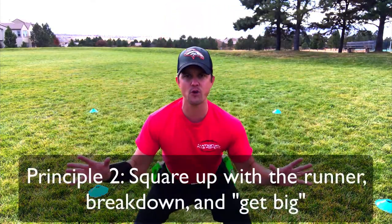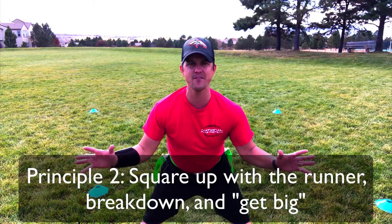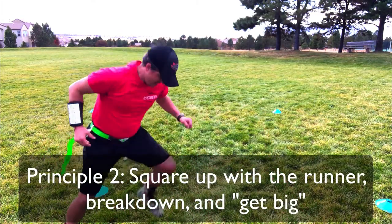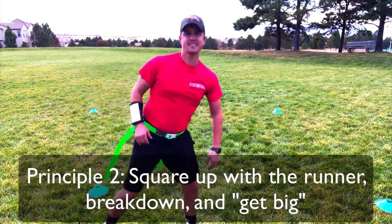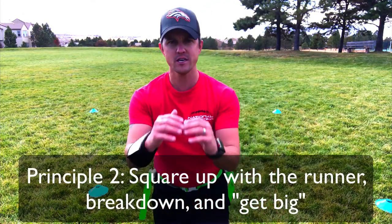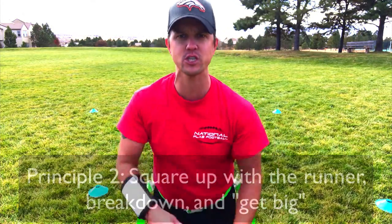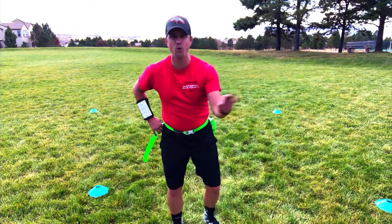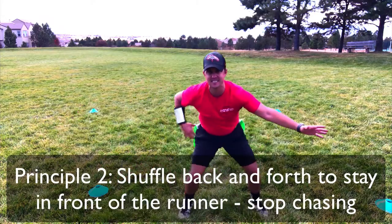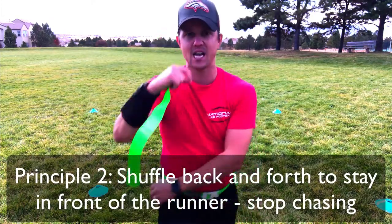Another thing I like to do is break down, get in front of my defender. I'm not gonna pull like this and get out of the way and stay planted — that does not work. Coaches, you need to make sure if you see that, you coach in the moment. What I want to see is breaking down, getting big, shuffling side to side, and pulling the flag up top.